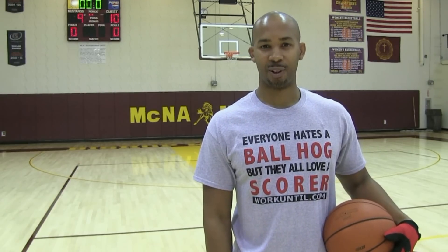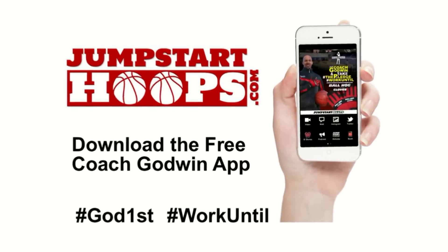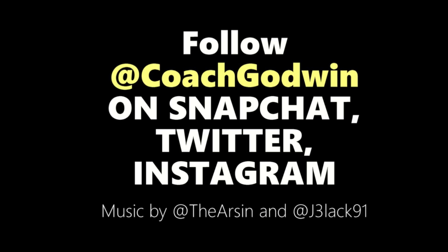And as always, God first, work until. Follow me on social media at Coach Godwin, and don't forget to subscribe, like, and share this video.